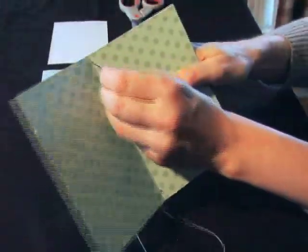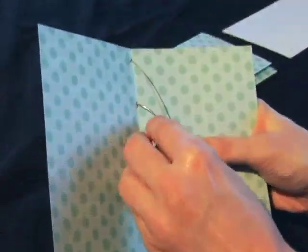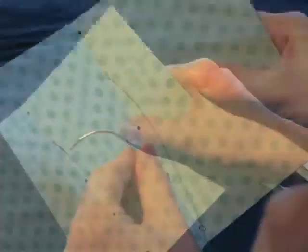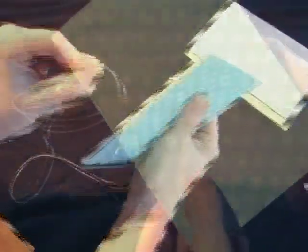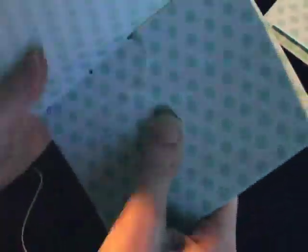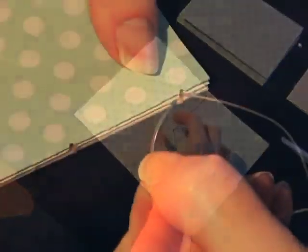Go in through the outside of the signature and into the next hole. We're getting ready to start what's called the kettle stitch. Instead of going out through the cover, you're going to go through the stitch between the cover and the first signature and then go back into the signature. So you're replacing going in through the cover with the kettle stitch. With the curved needle it makes it really easy to get inside that stitch. Make sure you're pulling your string tight and keeping your signatures and your covers lined up. On your last hole make your kettle stitch like you normally do but do not go back into the last hole.